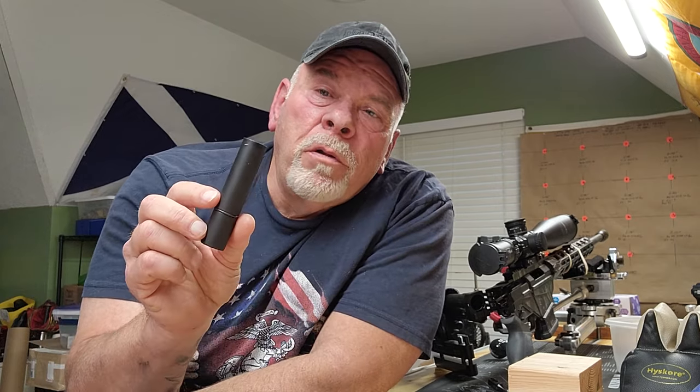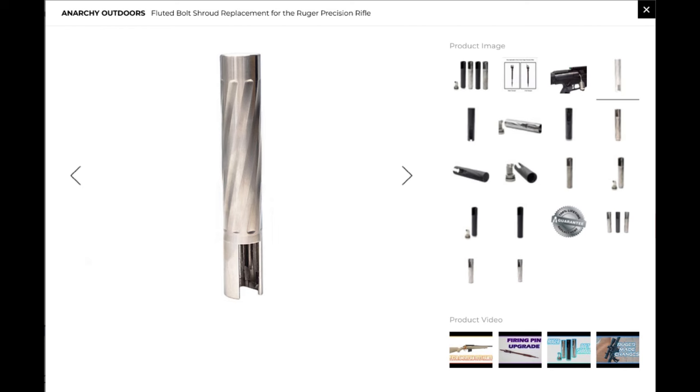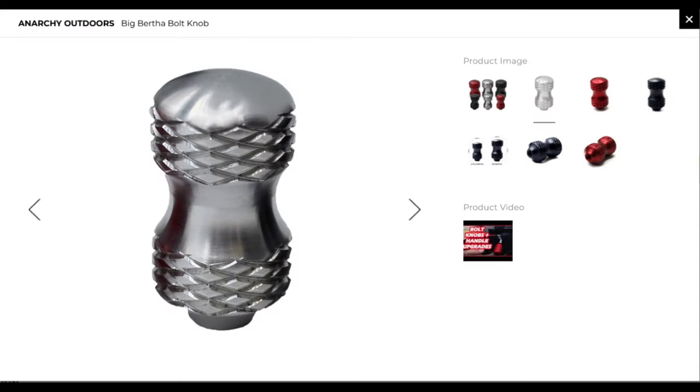I ordered the new parts, and I also ordered the fluted titanium shroud that you see here. That stuff's not going to be here before I have to go back to work, so it's going to be a little while before I get to put it on. I also ordered the Big Bertha bolt knob — it's bigger than the factory one. I've got pretty good sized fingers and I think I'm really going to like the increased size and the little groove in it where you can place a finger.